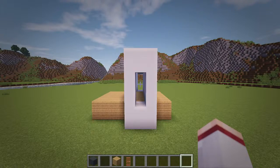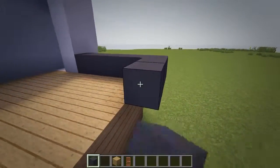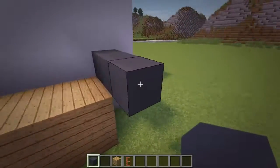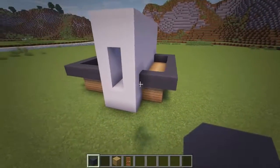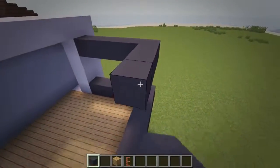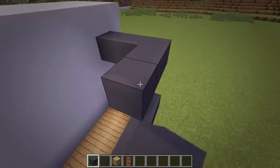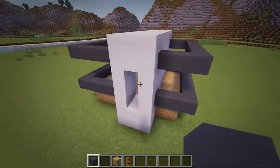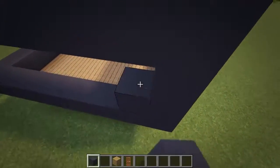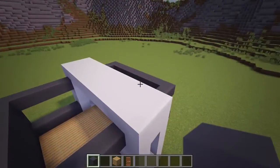Next we'll add the frame around the building, so using grey concrete blocks let's begin wrapping around the first frame a block over and above the top of the oak walls. Now with the first frame in place, let's build another one that is two blocks above it. Then along the left side of the building, let's fill in a wall by connecting the two frames together with concrete. And now let's also fill in the top layer of the frame so we have a roof.